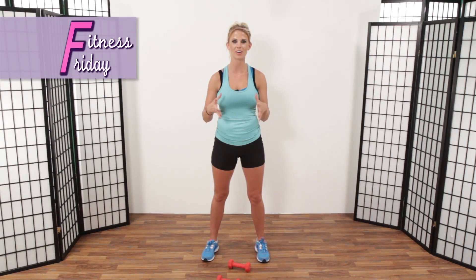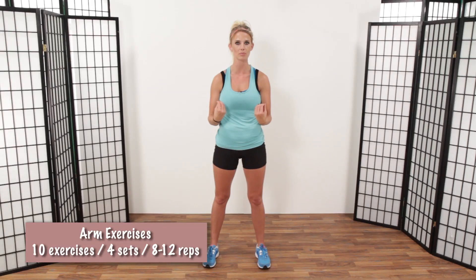Hi you guys, welcome back to Fitness Fridays. Today we are doing workouts specifically targeted for our arms. We're going to go through 10 different exercises for the arms. We're going to do four sets and anywhere from eight to 12 reps in each set. So really take your time, breathe, and get a good workout in those arms and feel the burn. And I promise you'll notice a difference.